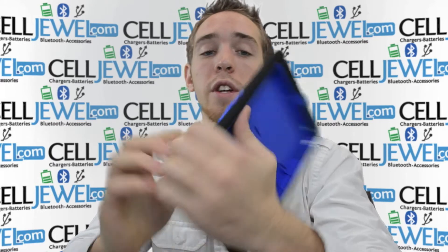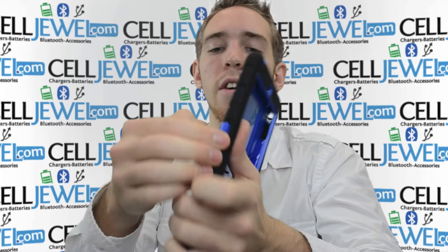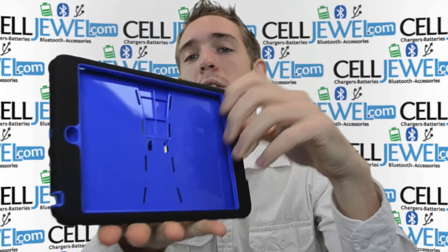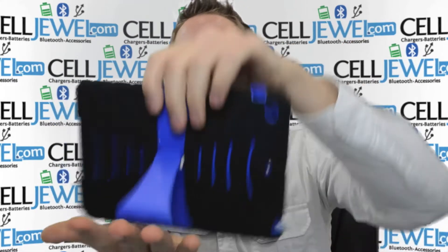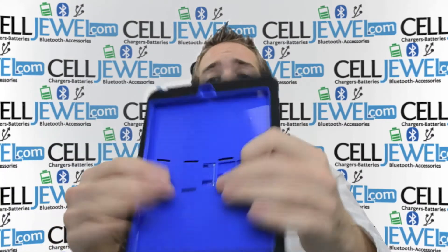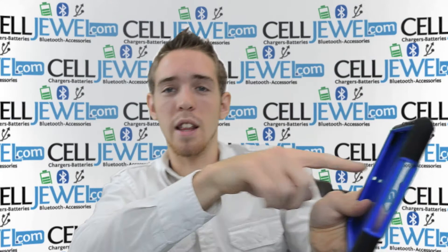The last and coolest feature about this is that it's got a kickstand. This one's a little bit different — it doesn't open from the center but it opens from the side right here. Don't pull too hard, you can't snap it off. You can just pull it out like that and set it up and you have a kickstand. Now you can play your video games and do whatever without holding it — you can have it on your table and start doing your games like this.